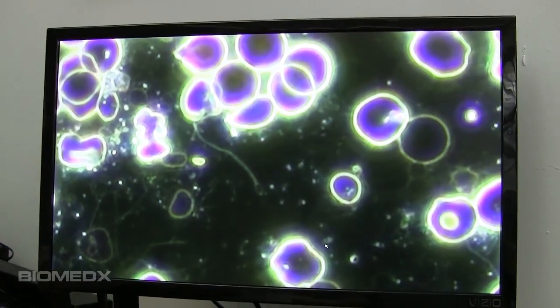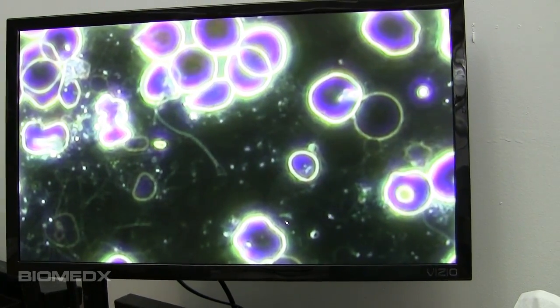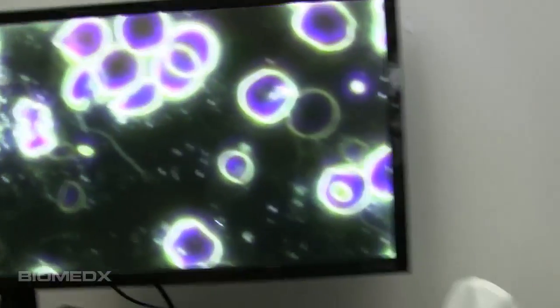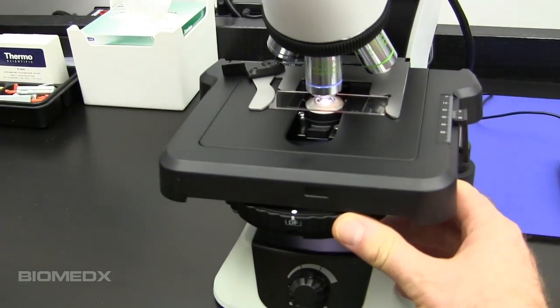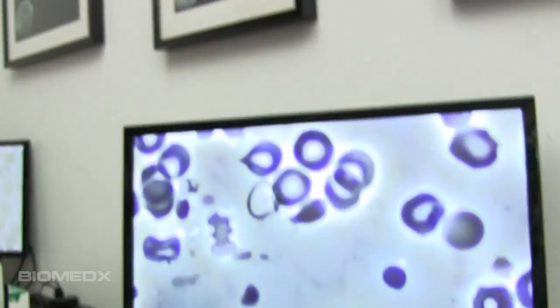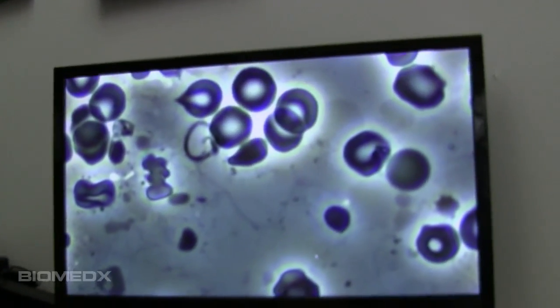This is dark field, 40x, no oil — 40x objective, dual purpose objective. It'll do the dark field, and by simply rotating the universal turret condenser here, I can go right to phase contrast — and there you go, you've got phase contrast.